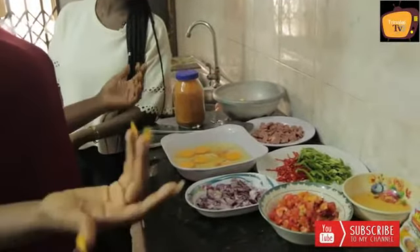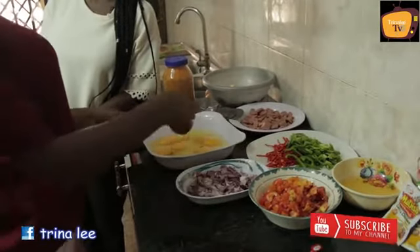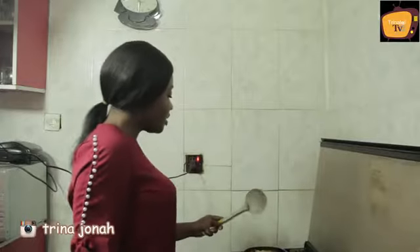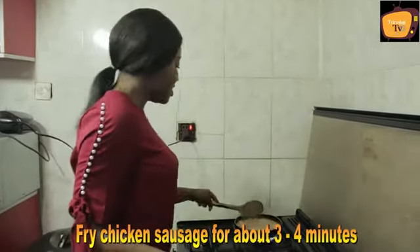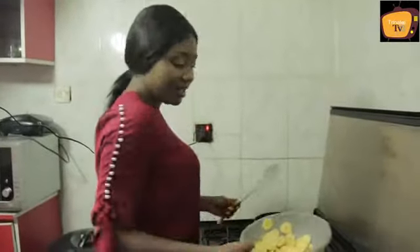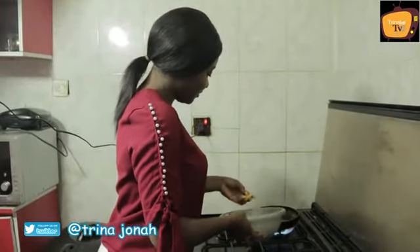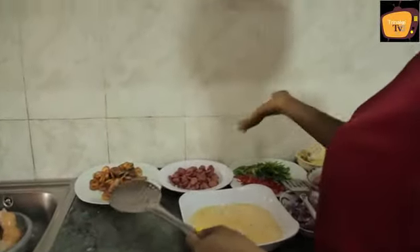Because eggs need to be fried before you can now put everything together. But before then, please help me beat the egg. So the sausage is just going to be on fire for about 3 to 4 minutes. Because it's already done. The plantain and the sausage are ready.